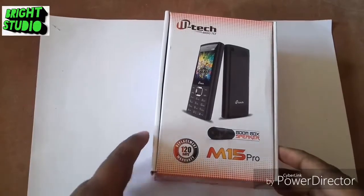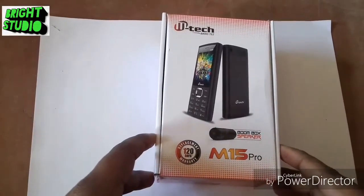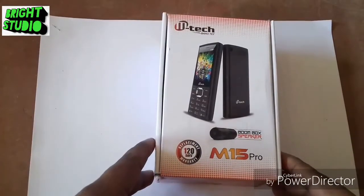Welcome to Bride Studio. Today I am going to show you an unboxing of the M-Tag M1550.